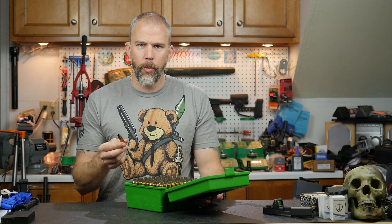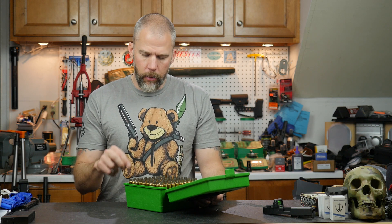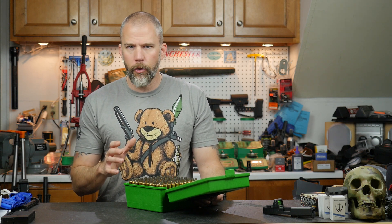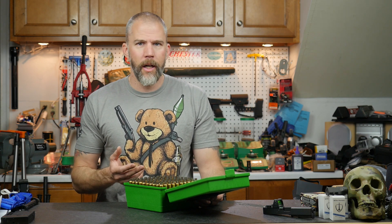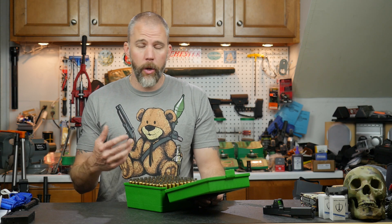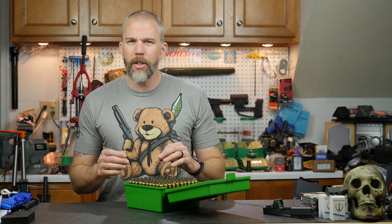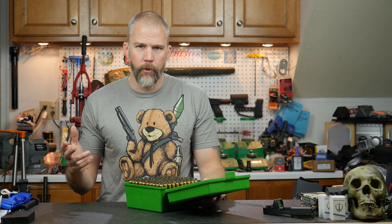We run into situations where we might be tempted to shortcut some steps. When we talk about switching components in a load recipe you've already worked up, we have to be very careful about what we're doing. It can be very easy to exceed the pressure the rifle can comfortably shoot, and you can have all kinds of issues — pierced primers, case head separations, or a complete detonation in the rifle. So we don't want to just swap components willy-nilly. But there are some things we can shortcut just a little bit without doing a full load workup, and some things where we are just going to have to bite the bullet and do a full load workup.